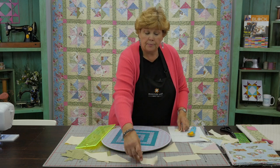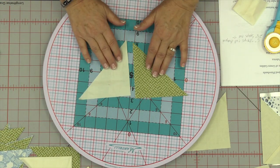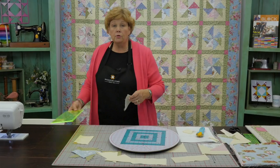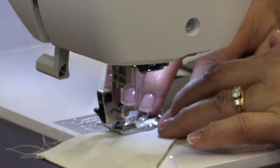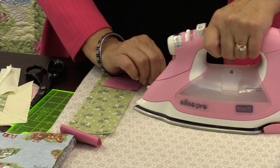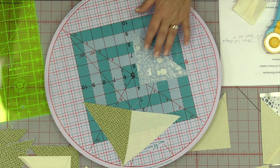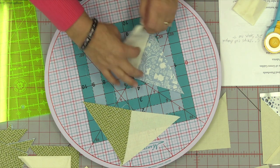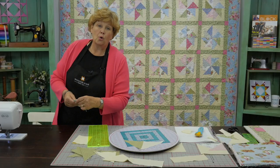Now that we have all our pieces together we can put our block together. You're going to choose one piece of print and one piece of solid and match your triangles together. You're going to sew those together right down that side. Let's go to the sewing machine — we're doing a quarter of an inch. Press this open to the dark side, setting our seam. For the other half of the block, take another triangle and your two and a half by seven inch strip, lay it on the short side of the triangle, and sew a quarter of an inch right down the side.